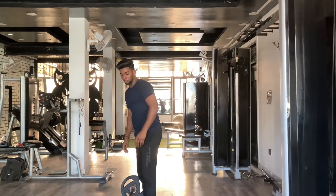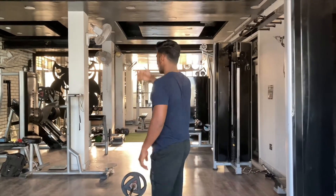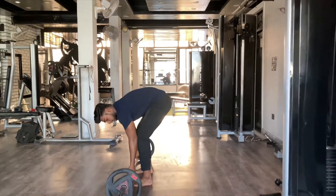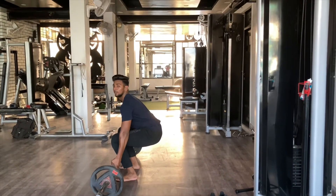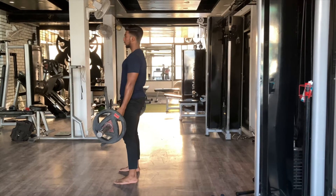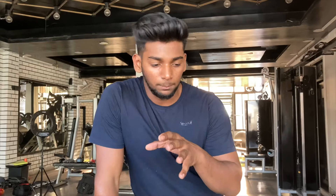This is not correct. I have not seen it done the right way. It looks like this — this is not the lower back position. So I will tell you how to perform the deadlift properly.